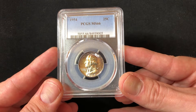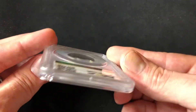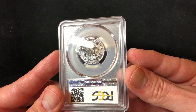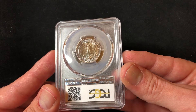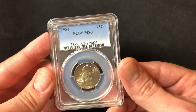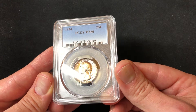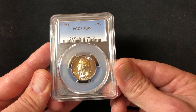This coin is designed by John Flanagan. It's not a key date — they've produced over 54 million of these — but it is a higher grade with some very dark toning on the reverse. It is 90% silver and does have some toning on the top of the obverse and quite a bit of luster.